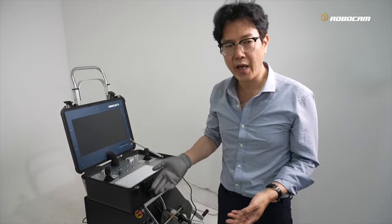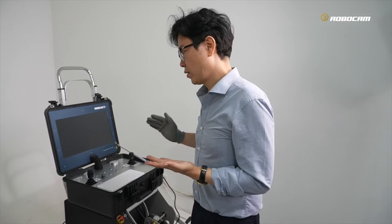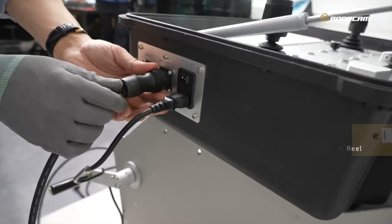After everything is connected, then turn it on. This is very important because, as I told you, sometimes when you turn the power on, a very high shock wave can attack our system. So firstly connect this lead cable completely.